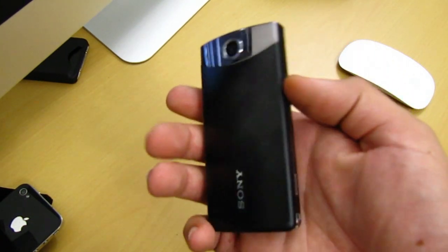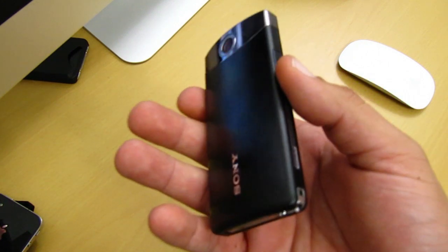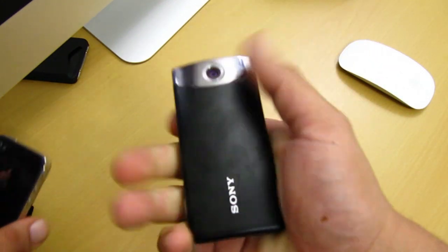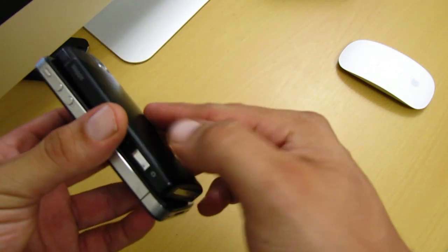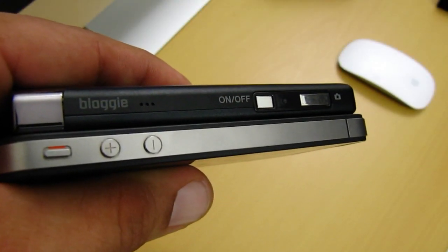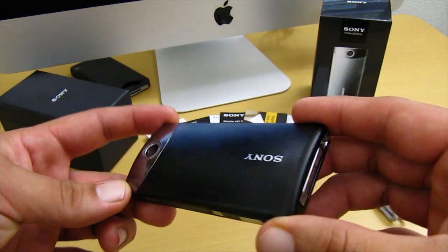I'm gonna go ahead and give you a quick comparison next to the iPhone 4. I'll tell you right now, right off the bat, it does feel very solid in the hands. Now as you can see for yourself, it is definitely a little bit smaller than the iPhone 4, but it is a little bit thicker.